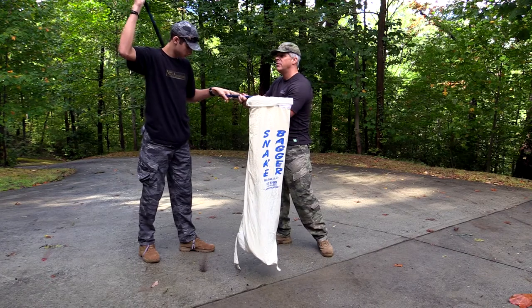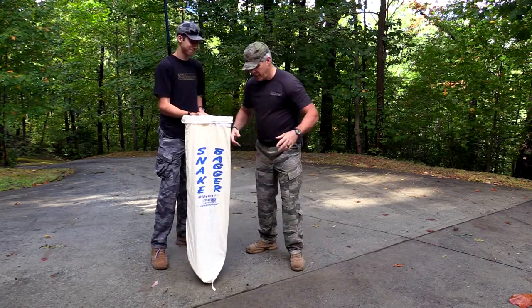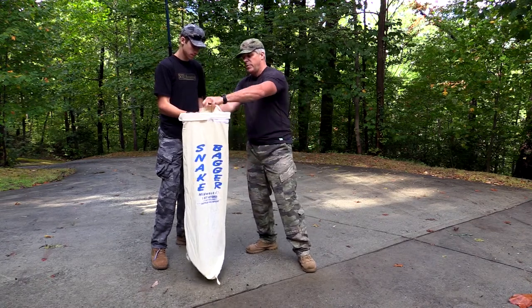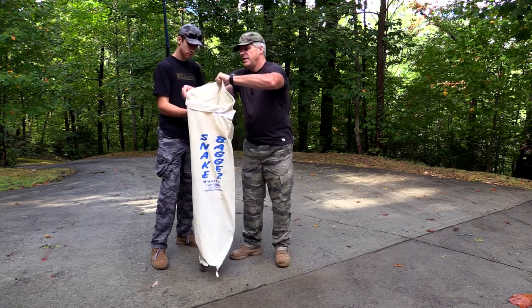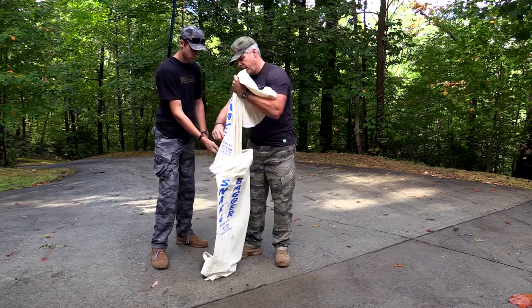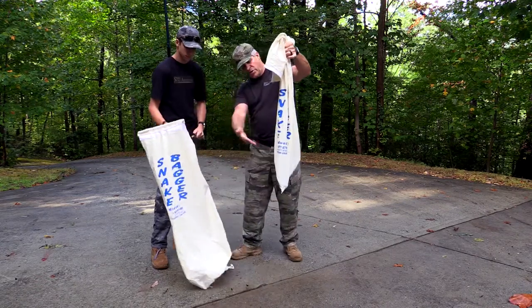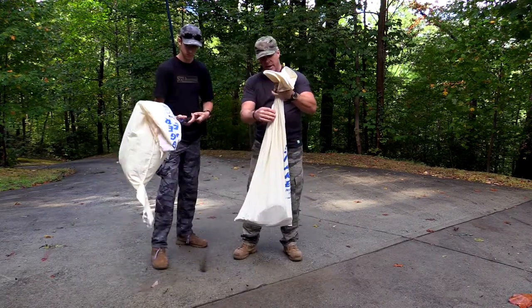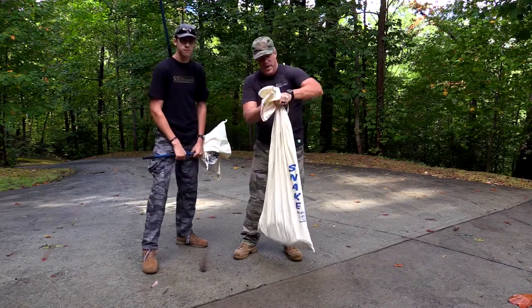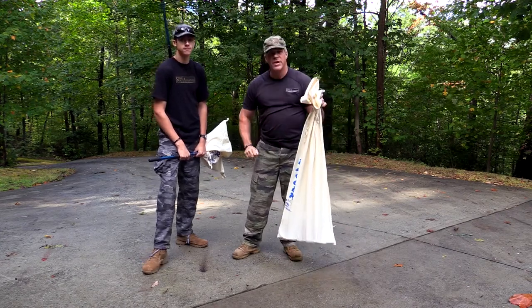I'm going to pass this off to Pierce so I can demonstrate. Jaguar is safely down at the bottom of the bag — neither one of our hands are even close to this bag. At this point I can reach up here and undo this Velcro. Pierce is able to help me by just dropping that bag down. Notice my hands are nowhere near the animal still, neither are Pierce's. Jaguar is safely at the bottom of the bag. I can use this draw string right here and tie this bag shut, then put it in a safe area and let people know this could be a venomous animal in this bag.